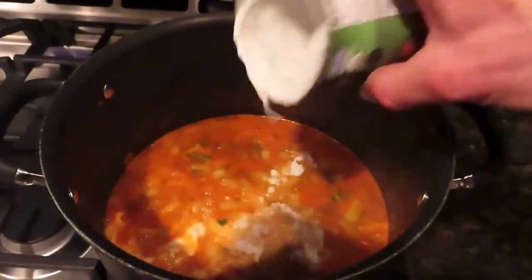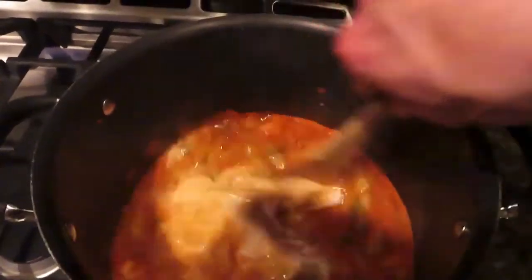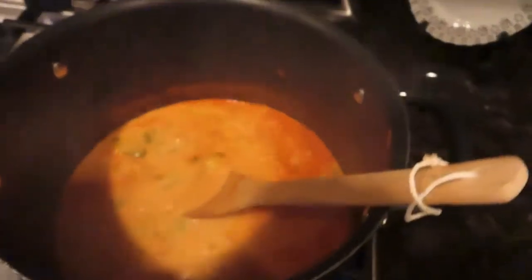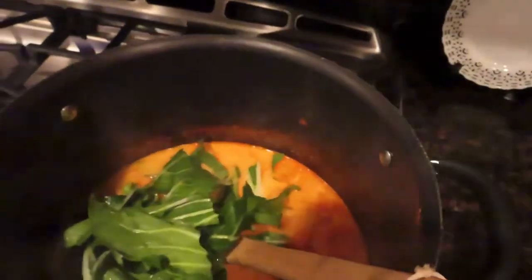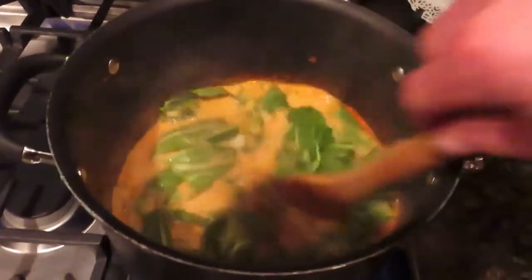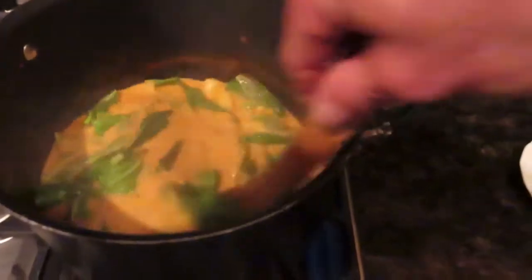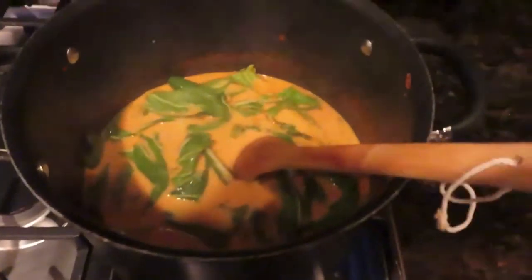Once the potatoes are tender, add in the coconut milk and stir that in. Then put in the leaves from the bok choy as well and stir that in. Just let that cook for a minute or two to get it nice and hot.